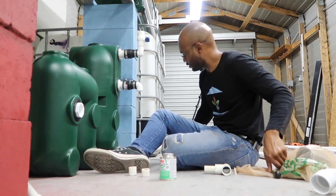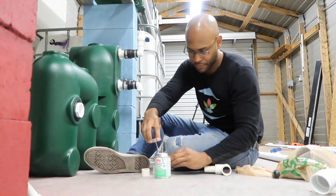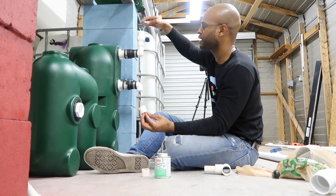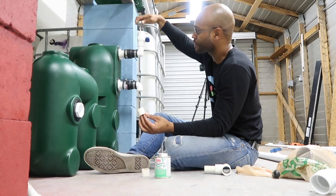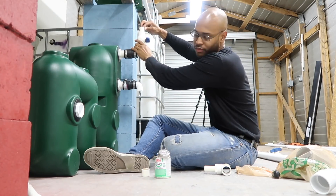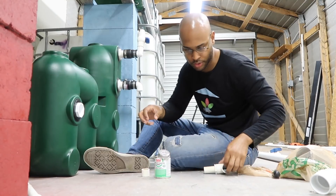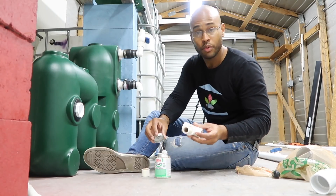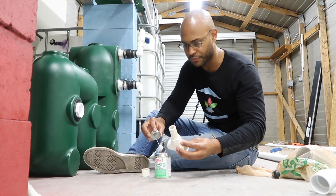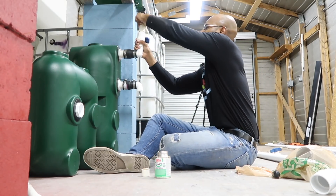Aquaponics is one of those things — if you don't have a real passion for it and love doing it, you're not going to last long. And that's any type of farming, or really anything in life. If you do something you don't enjoy, you're not going to last. And if you do last, after 30 or 40 years you have to ask yourself: was it worth it? To me, spending 30, 40, 50 years doing something I don't want to do when I only get to live 60, 70, 80 years — no, that's not for me.